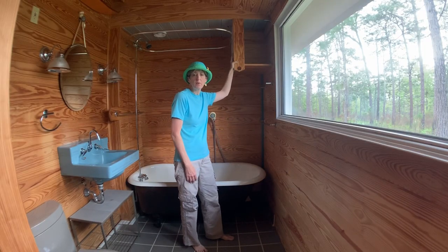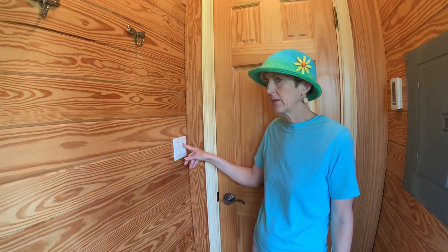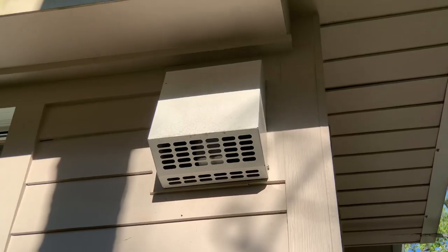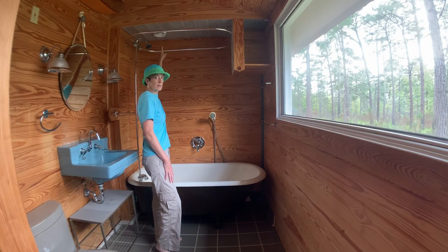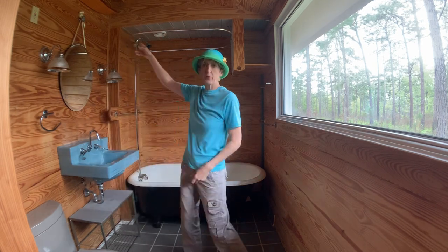This thing is a plenum for the exhaust fan. Right here I have a switch for my fan, the light over my head, and the light over the sink. The fan is just a sort of a low rumble. There's an opening here where it sucks air to the outside, and then there's another one in the loft.